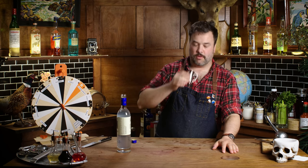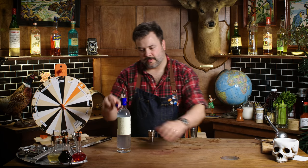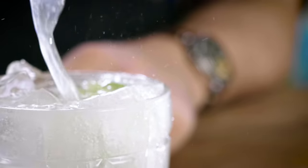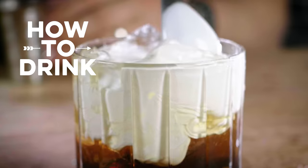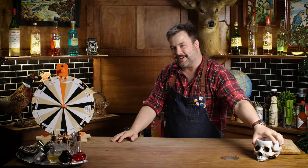What does this stuff taste like? Oh lord, oh my god. This is awful. This is gonna be a terrible experience. Today on How to Drink is the all-new vodka game — it's a wheel of vodkas and a skull of classic vodka cocktails. Put them together and what have you got? A very bad time.